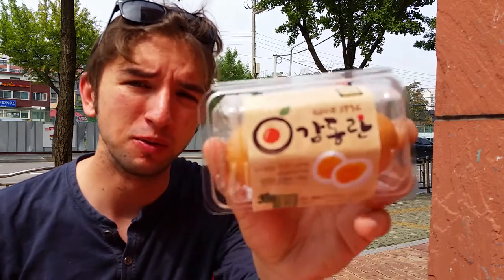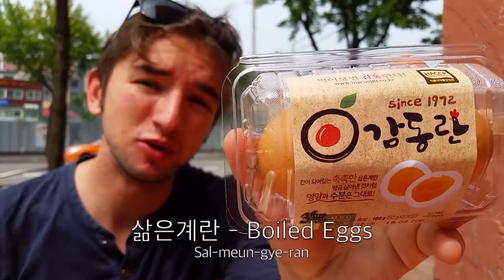Hello and welcome to another installment of Korean Eats with me, Dan. It's a very beautiful sunny day here in Seoul. I'm next to Sogang University, and today's edition is going to be a special breakfast edition of Korean Eats. Which is why I've chosen for today's food: boiled eggs, or Salmyeon Geeran.